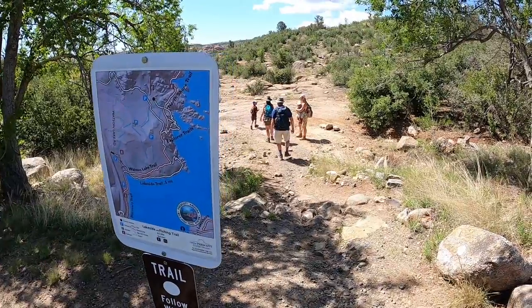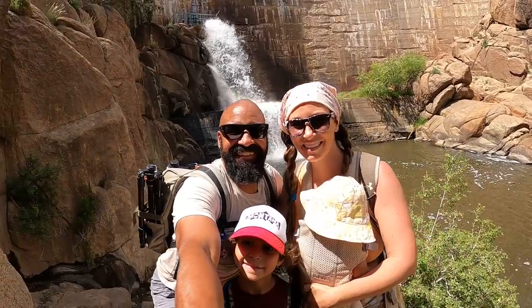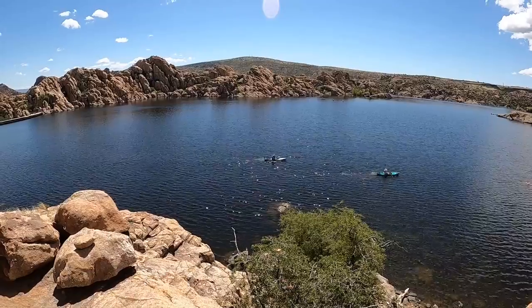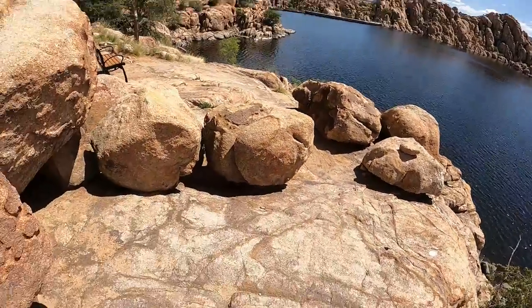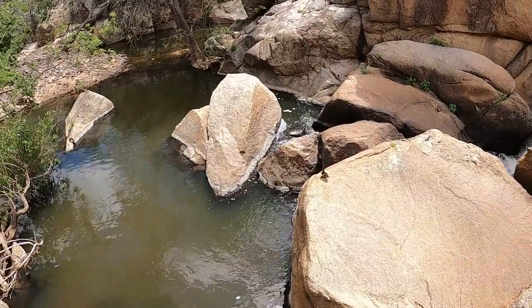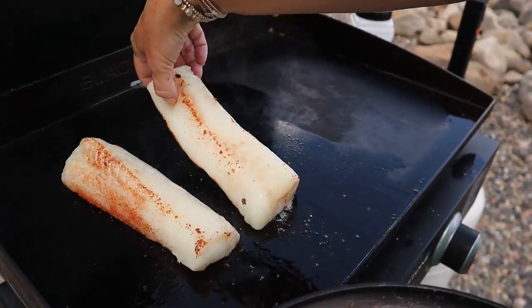Have you ever heard of the Granite Dells? Because we have now. It is around the Lake Watson area in Prescott, Arizona. It's a beautiful man-made lake but surrounded by huge granite boulders and we hiked around the lake. Kate caught lizards. We saw baby ducklings — it was just such a cool day. Kate and I got to spot some fish from the top of one of the big granite outcroppings.